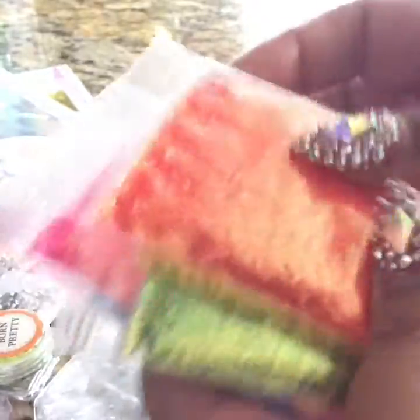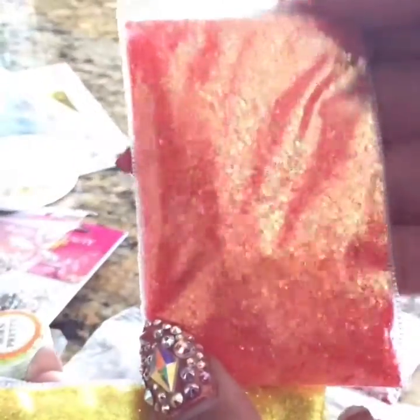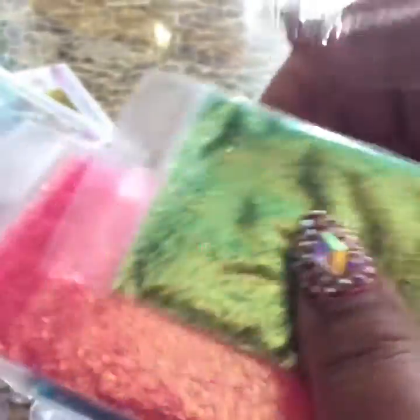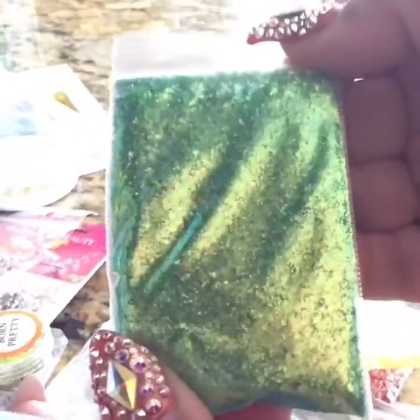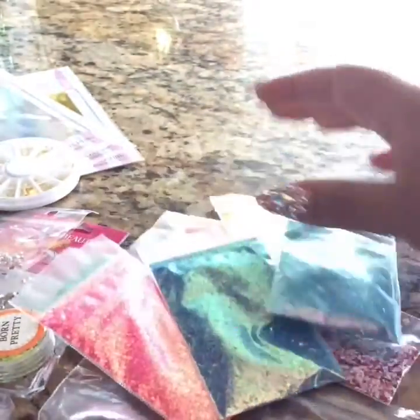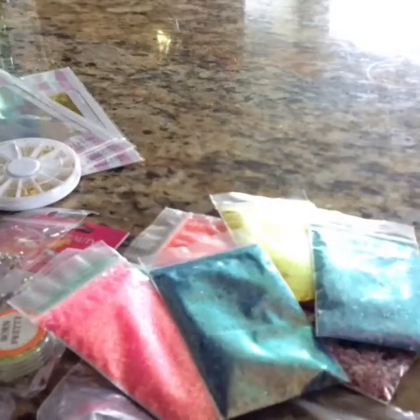And then these are the ones that I wanted. So these are neon — this is an orange but it has like a gold shine to it. This is the yellow one, this is the green one, this is the pink one, this is a blue one, and this is a light blue one. So I really liked them. I thought, oh, I don't have any of those, I can use those. And that was it, so that is my tiny haul.